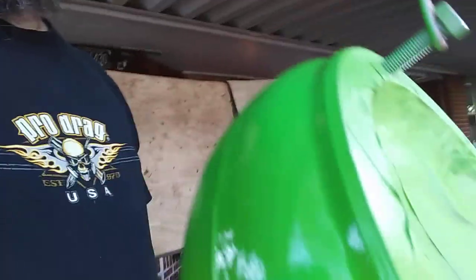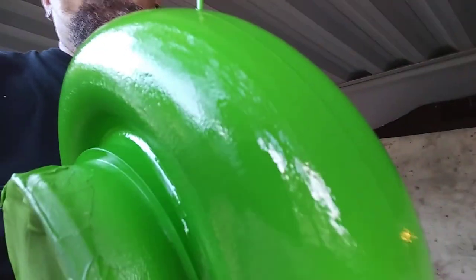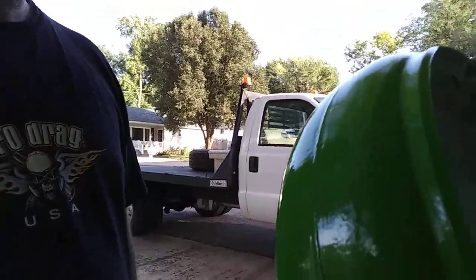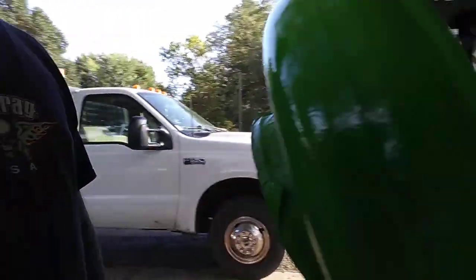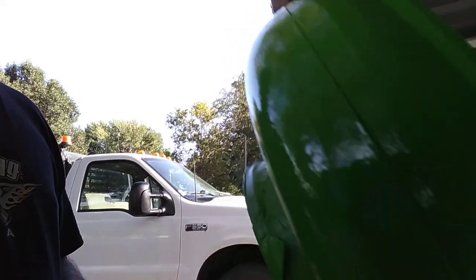Don't use brake cleaner, carb cleaner, or starting fluid to clean your parts before painting — all of that has some kind of oil in it and will leave a residue. Starting fluid is good for getting rid of poison ivy, but not for prepping for paint. There they are, painted up, with a semi-gloss clear coat — when it dries it'll be like an eggshell finish.